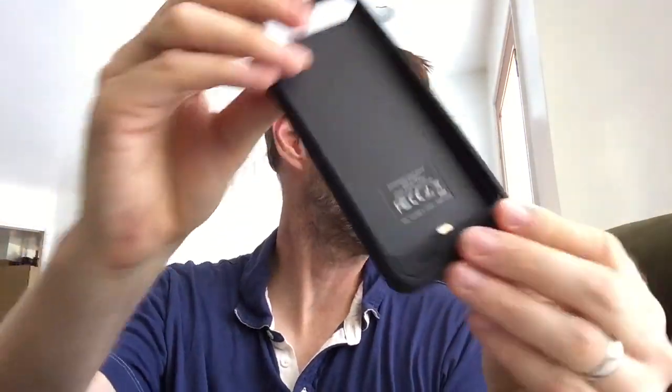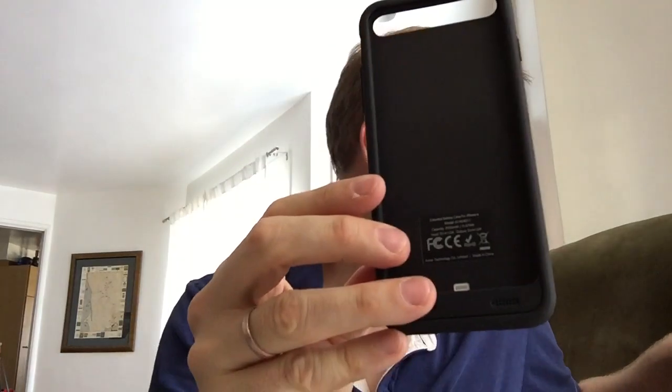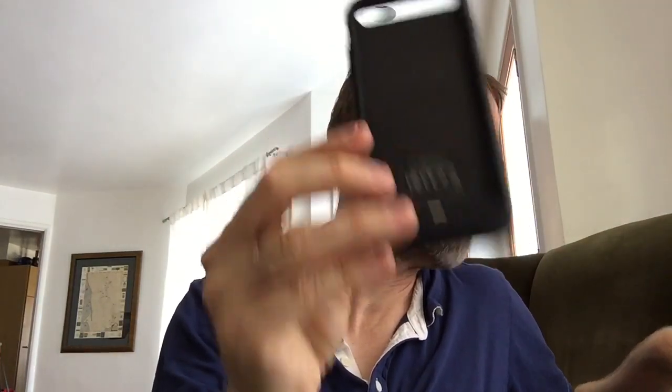So let's take a look at the case. It's got a neoprene-like feel to it. Pretty solid. I can't tell you if it fits the phone because I'm shooting on the phone. It has a slide-out case and I'll probably have to figure out how to do that later. It's the Anker — A-N-K-E-R — iPhone 6 extended battery case.